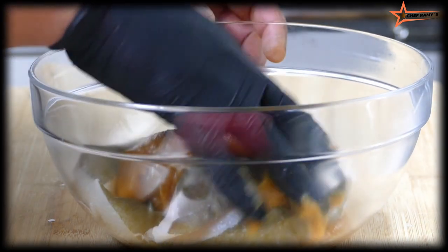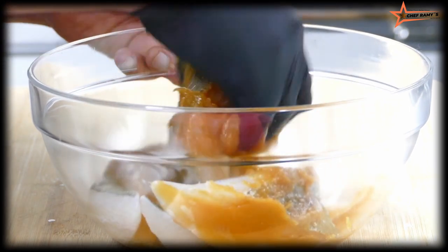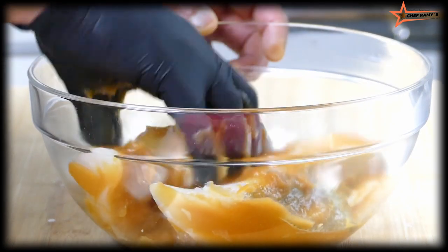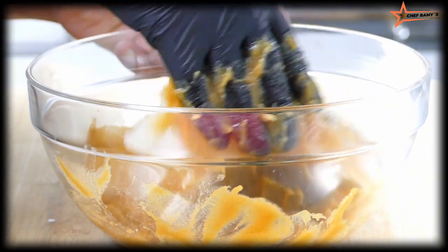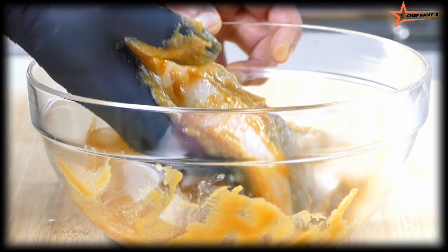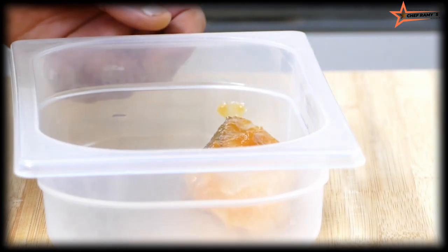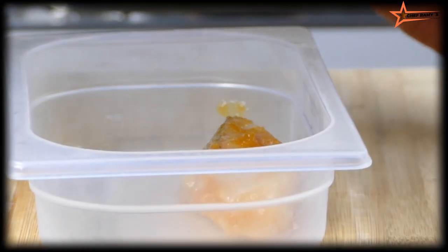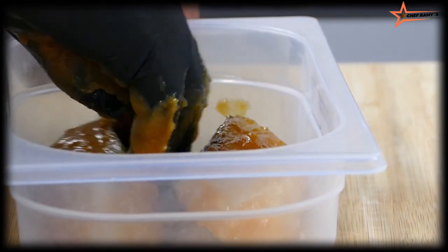Give it a slow Thai massage. The marinade should cover all parts of the fish. After the marination is done, I'm going to keep it in a small pot where I can cover it.